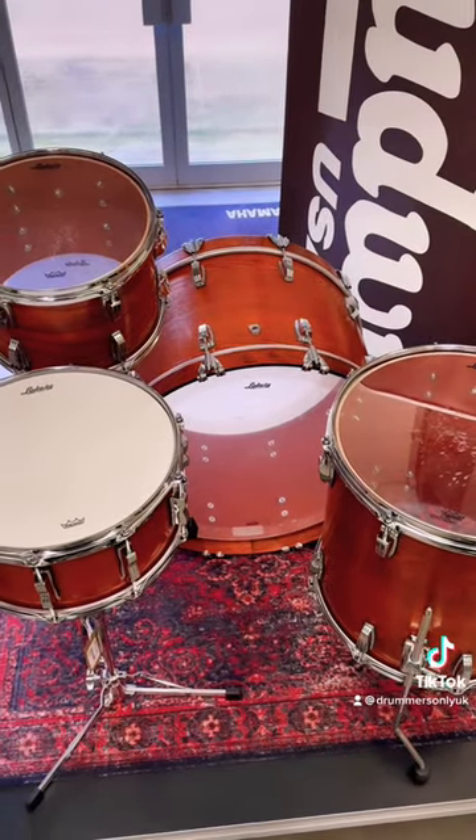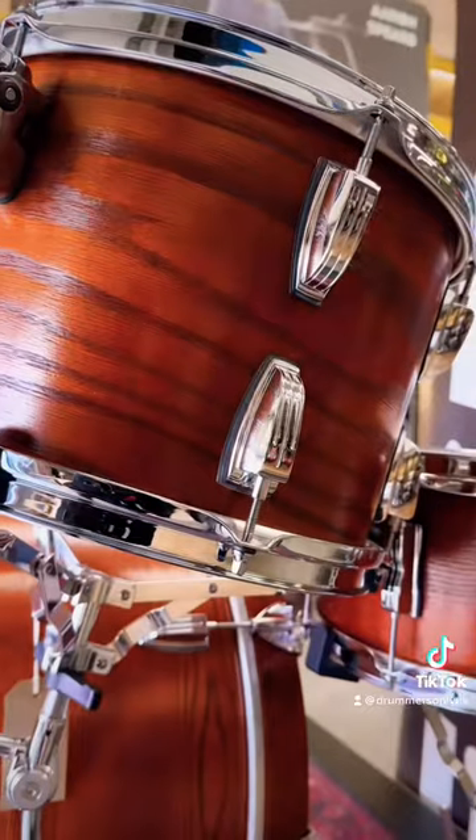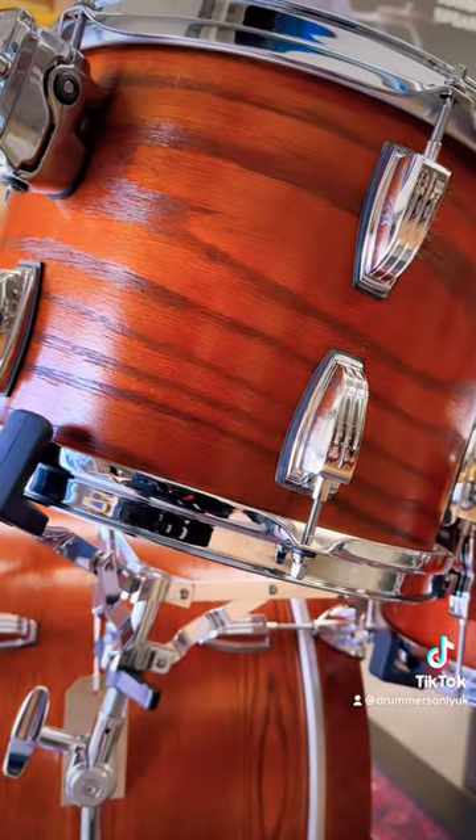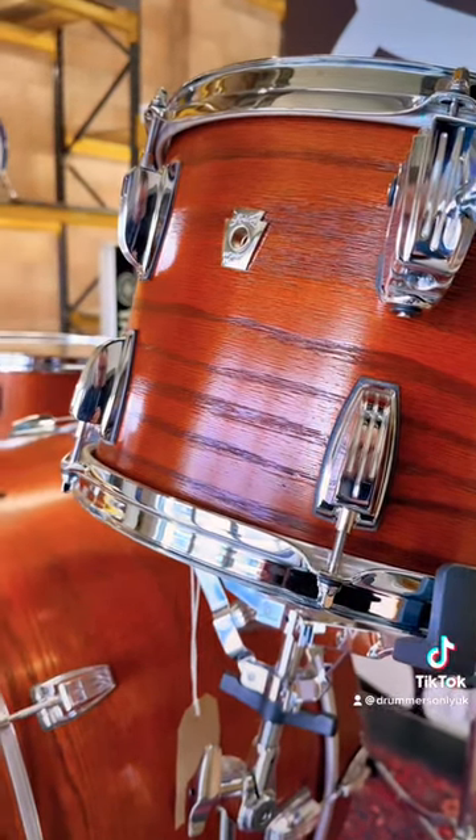The Tennessee Whiskey finish on these drums is absolutely stunning. I personally love all the detail that comes through on this finish — you can really see all the individual grains of the wood, and that kind of sets it apart for me as a top-tier set of drums.